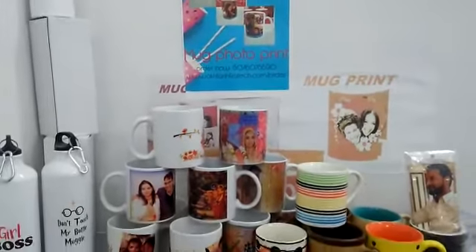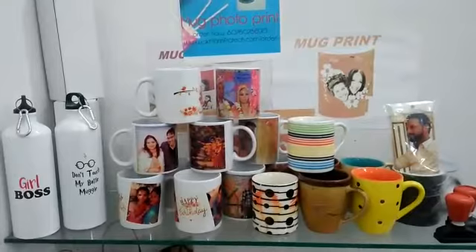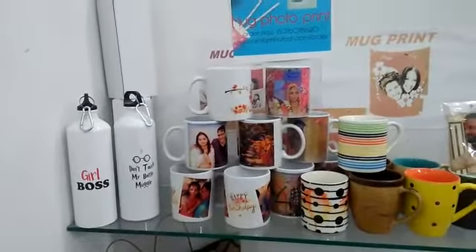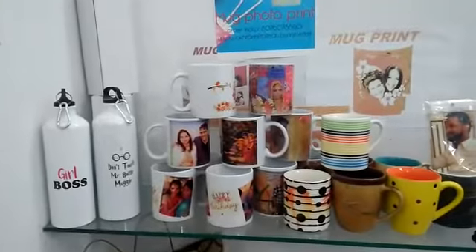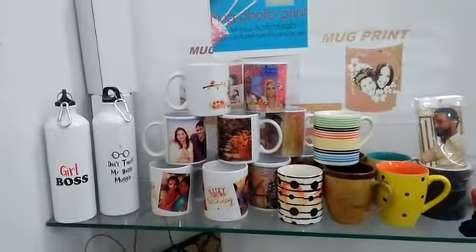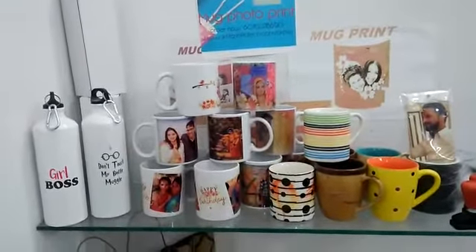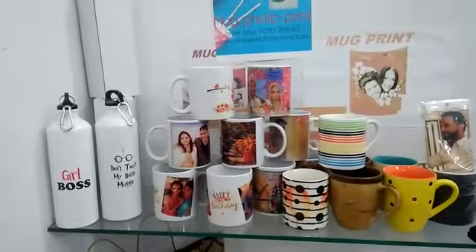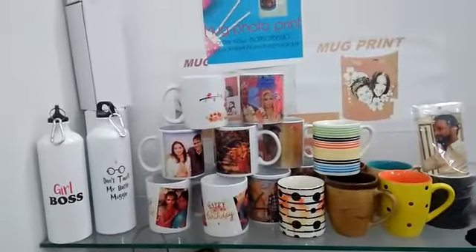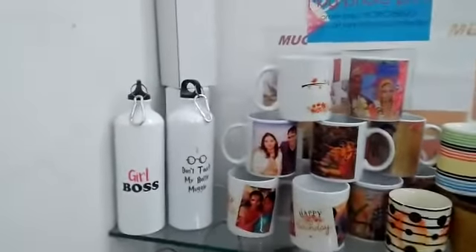Hi everyone, just look at this sublimation print on ceramic mugs and sipper bottle t-shirt prints for gifting purposes — like keychains, mobile covers, pillow covers, any work bag, and everything you can sublimation print. MDF prints also available.